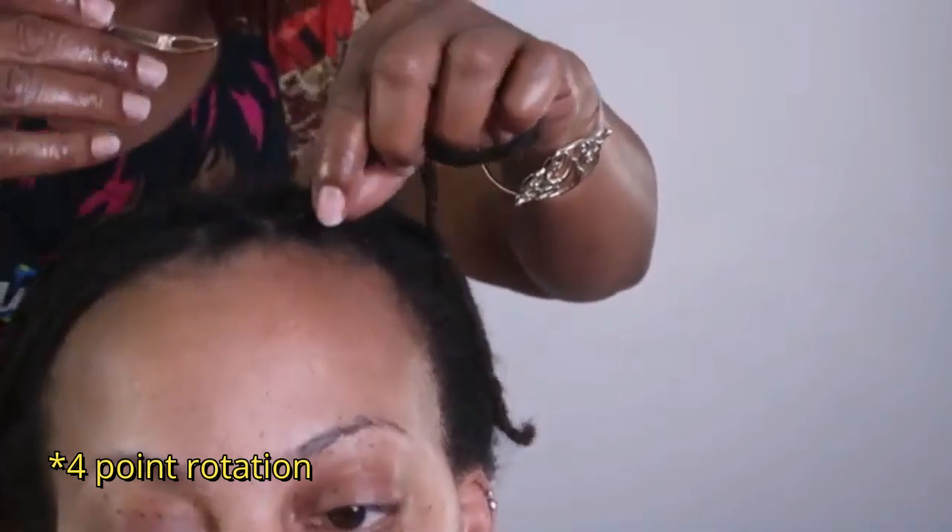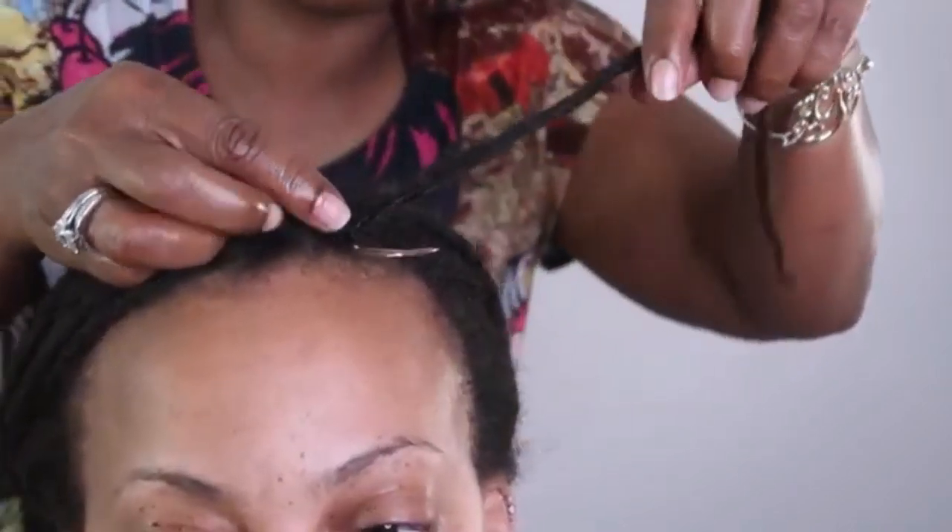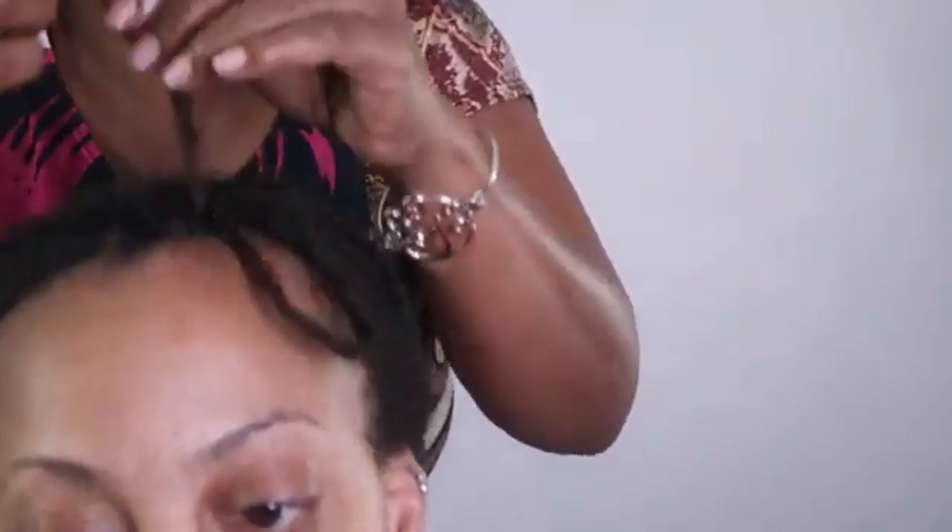She interlocked my roots using what's called the four-pass method — passing the interlocking needle through my roots four times in order to bind them together, solidify the roots, and bring all the stray hairs into their respective locs. Many people do two passes instead of four, and there are different ways to try interlocking. Go with what works for you, though I have heard that four passes can lead to tighter, thinner locs.